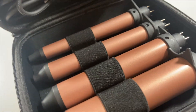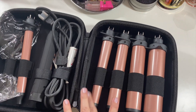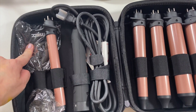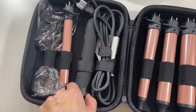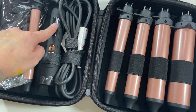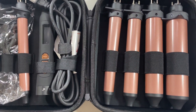This is what's inside. It comes with one, two, three, four, five interchangeable barrels. It comes with a glove, and it comes with the electric part where you turn it on and off, the temperature control, and the cord. So basically, this is what's in the box.